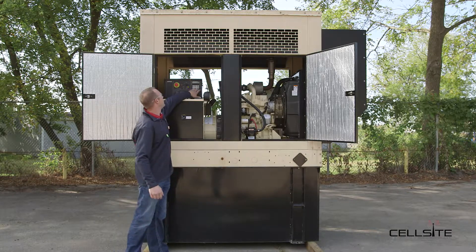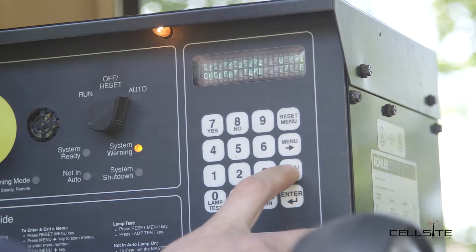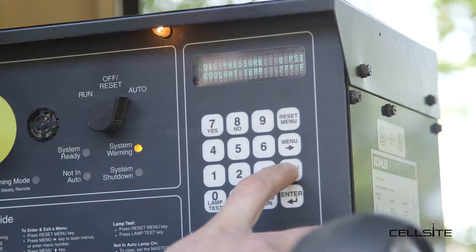So then we're going to come over to the menu. We're going to go into engine monitoring and check the coolant temp. This unit is at 77 degrees. The normal unit would be around 105 degrees, since this unit is not hooked up to power.